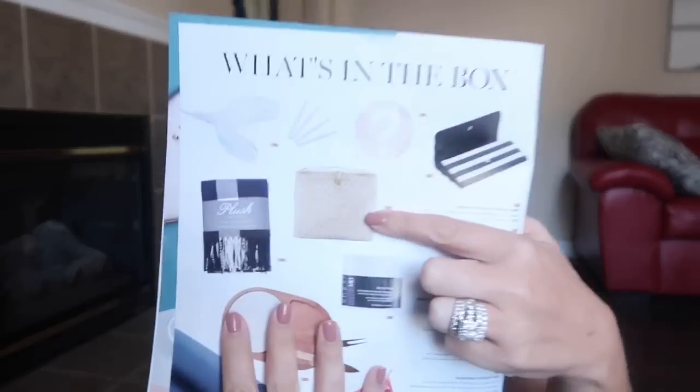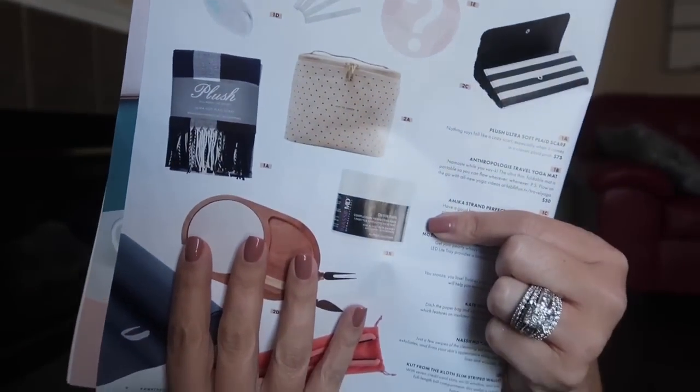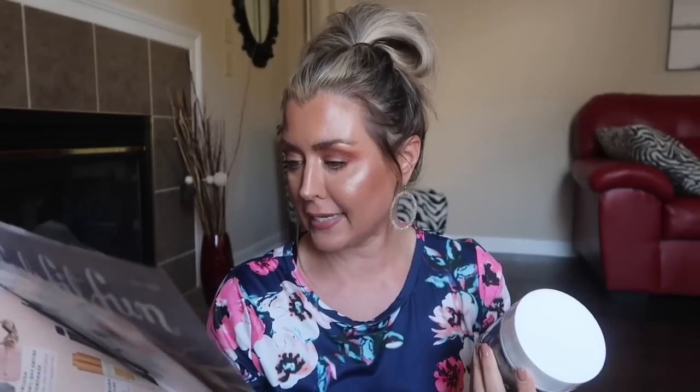The next item you could have chosen from was a makeup bag, a plush throw, or these detox pads. These are complexion perfecting pads — you get 60 pads and they retail for around $45. The magazine says a few swipes deep cleanse, exfoliate, and firm your skin's appearance while softening lines and wrinkles. I was like, okay cool, that's nice.